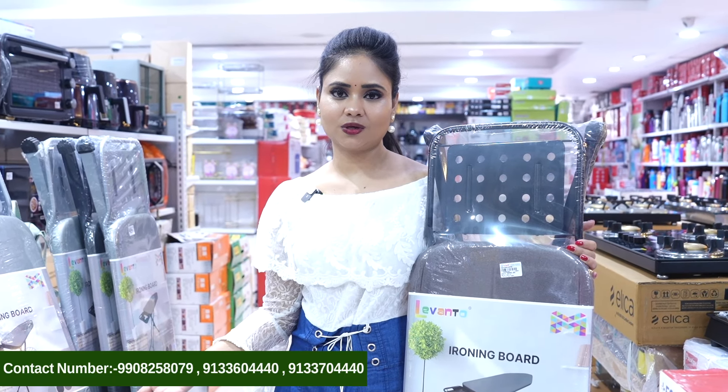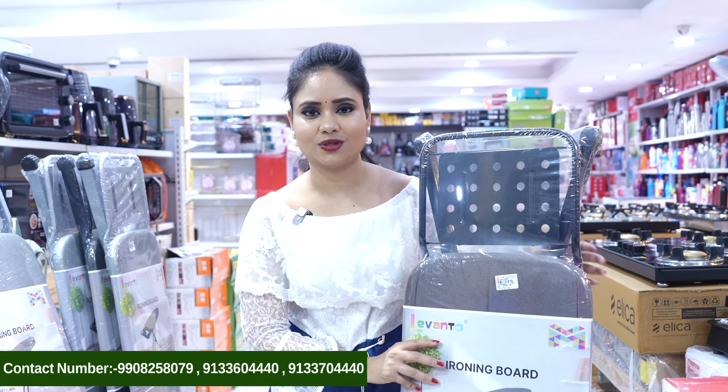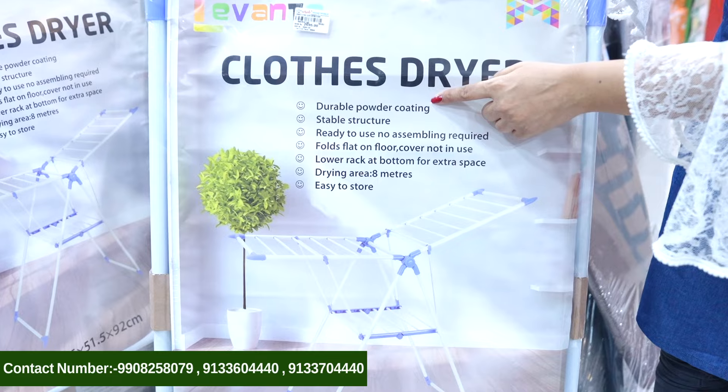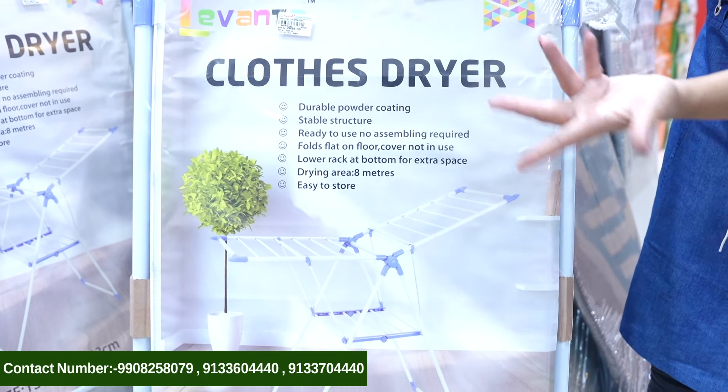This is the cloth dryer collection. This one is plastic and this is complete steel. This is complete plastic and this is a small size. Here are the features: stable structure, ready to use, easy to assemble.